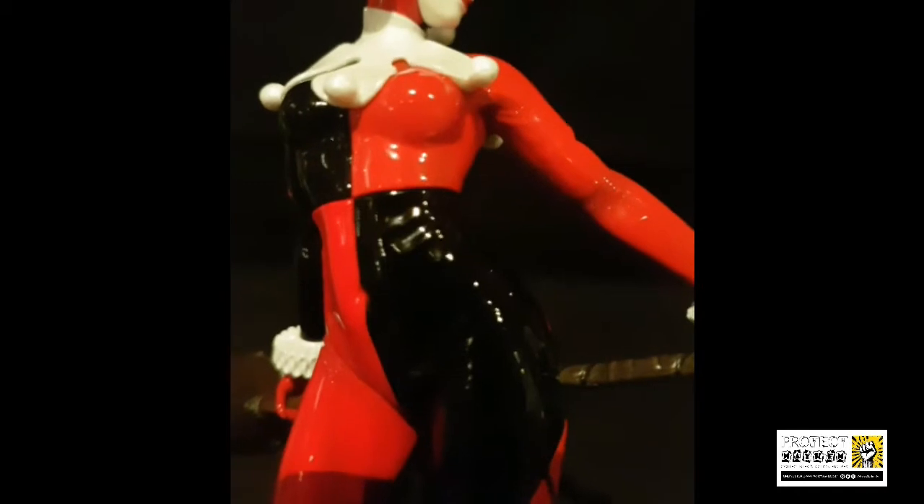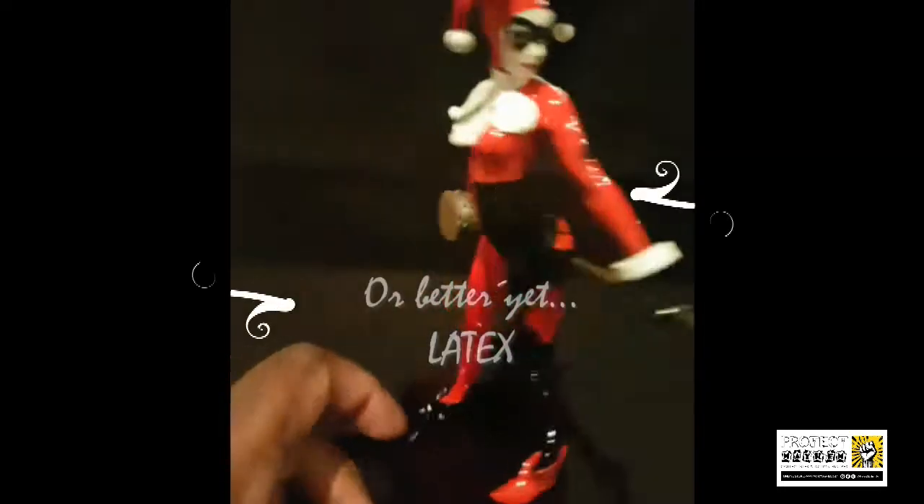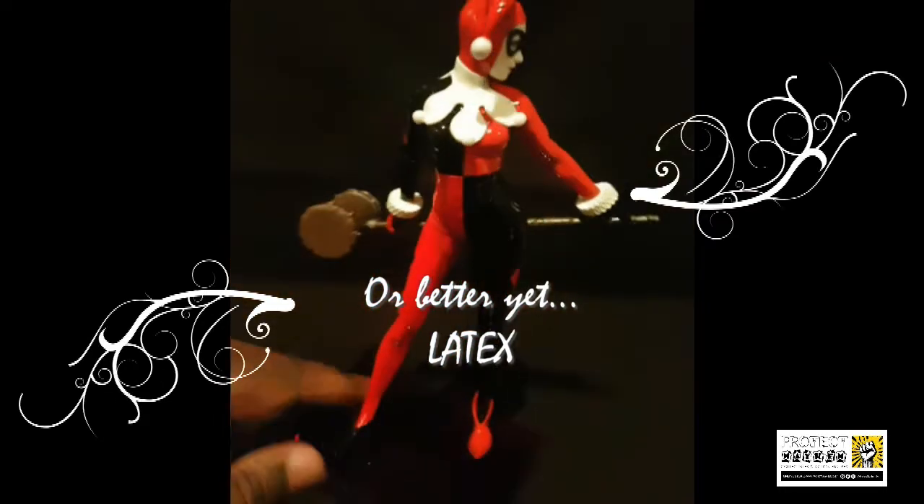Even the little ruffles around her costume are finely detailed. What I was very impressed with is that the level of detail cascades across the entire figure — for example, these folds simulate real-life clothing. Even under her arm, you can see the same detail continues. It's a very glossy figure, similar to a vinyl finish, which is what you'd imagine a suit would be made of.